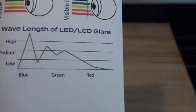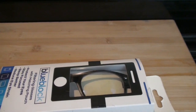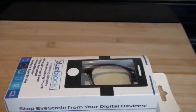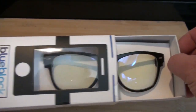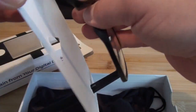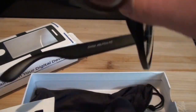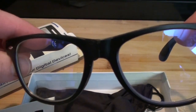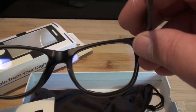Wavelength of LED and LCD glare. I'll just show you what you get in the box here — it just simply slides out. These are made in China. You got a bit of a bluish tinge to them. Just plastic frames. I tried them last night on my iPad and they work fairly well.